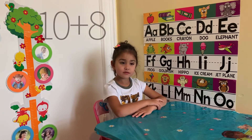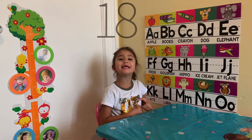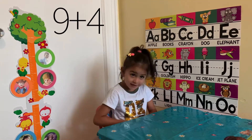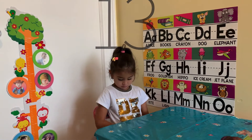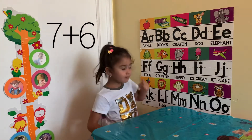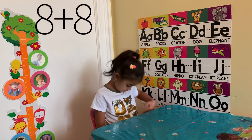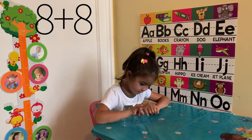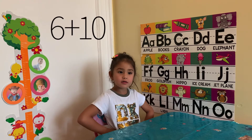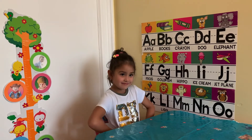10 plus 5? 15, good job. 10 plus 8? 18, great. 9 plus 4? 13, good. 7 plus 6? 13, great. 8 plus 8? 16. Good job. 6 plus 10? 16. Wow, you know it! Good job.